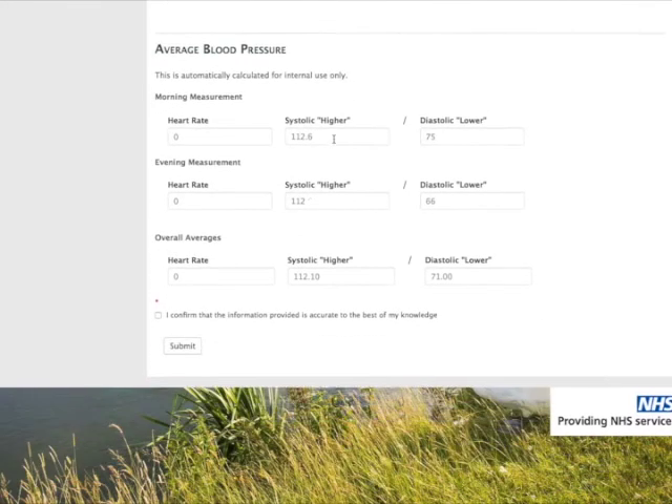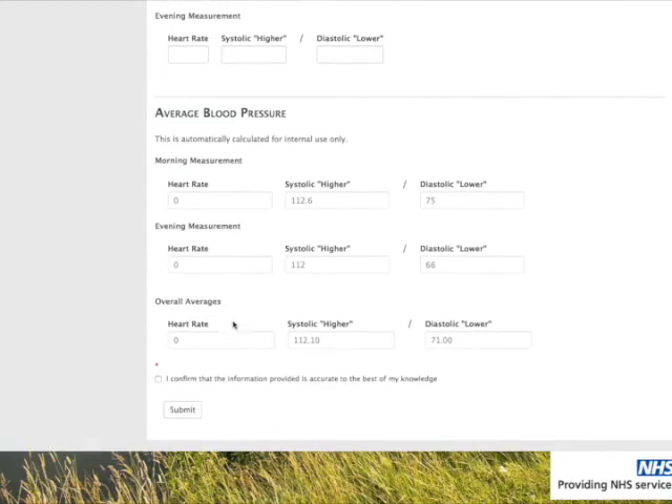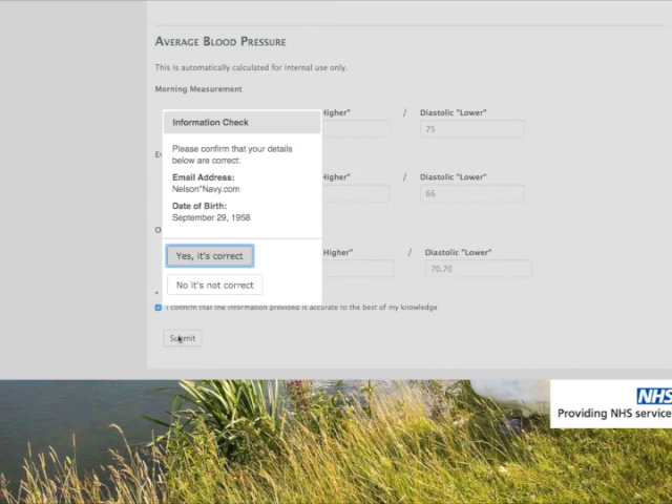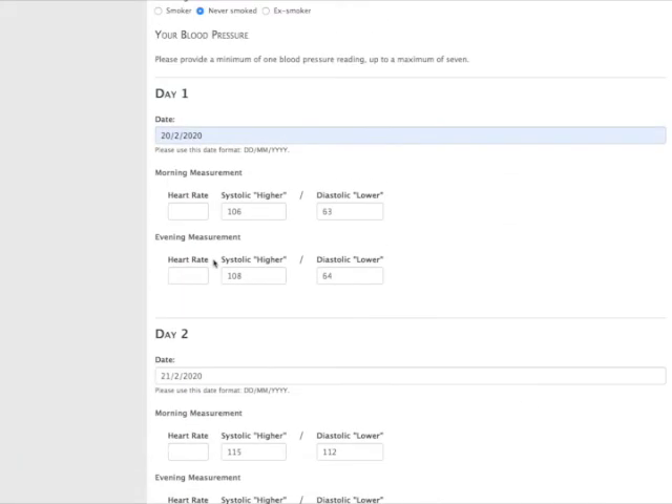One good thing about this is that it does the mathematics — it'll tell you what your morning average was, your evening average was, and then the overall. Once you're happy with that and you've put down your details at the top, you confirm and submit. That comes through to your doctor, who then has a couple of days to have a look at it and decide whether anything needs to be done or not.